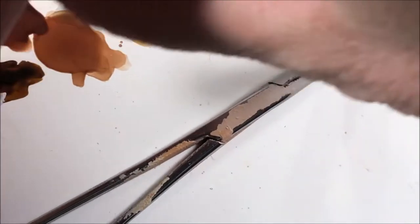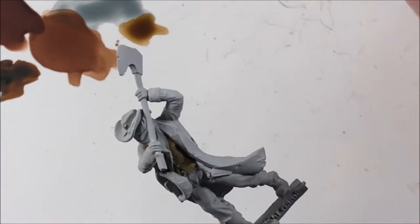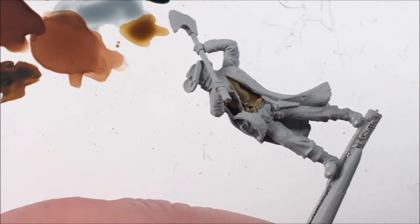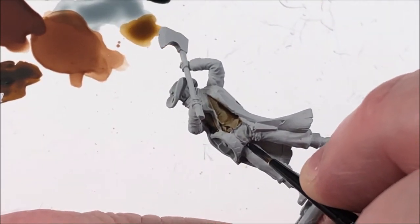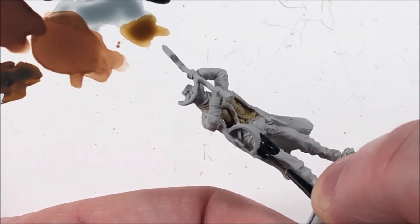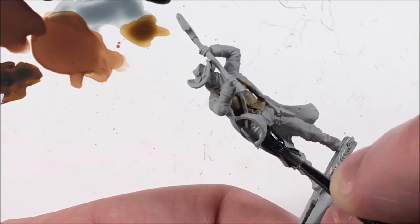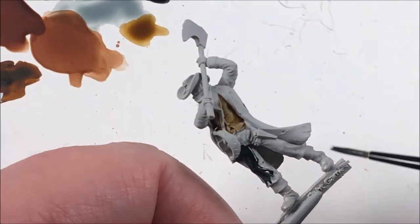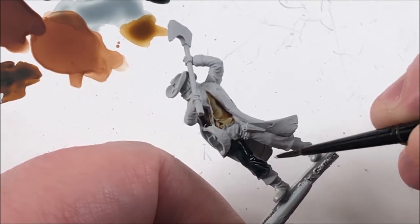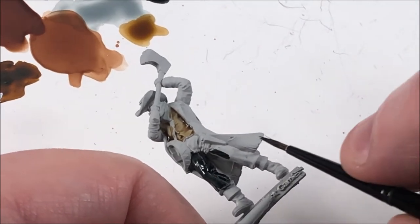Black Templar is our next color. I'm going to do his pants and his hat in black. Let's put a little on the palette just to have a little more control over it. Don't glob it on — it's too easy to get it on other stuff, especially with this particular miniature. Get some on your brush and just go to town with it. The black looks really good; I like the way it mixes with the dark tones I'm going for with this model. Make sure you get all the way around, even the cuffs down at the bottom.